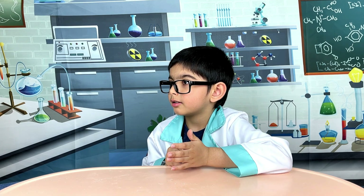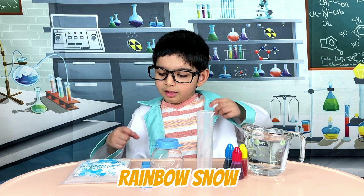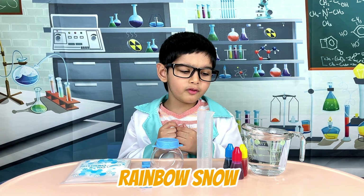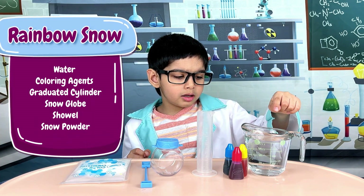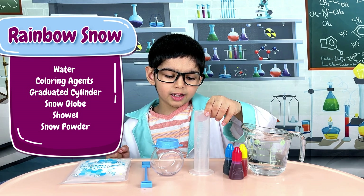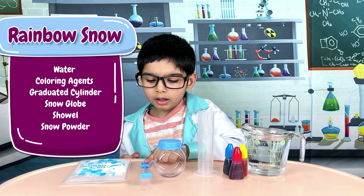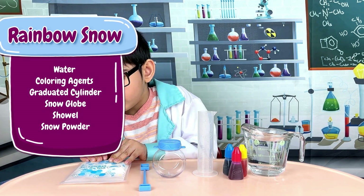Alright, let's go! Hello. Today we are making Zimbo Snow. For this experiment, you need some water, colouring, a graduated cylinder, a snow globe, a shovel, and snow powder.